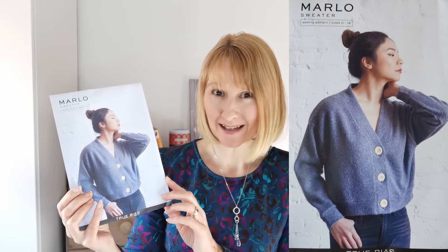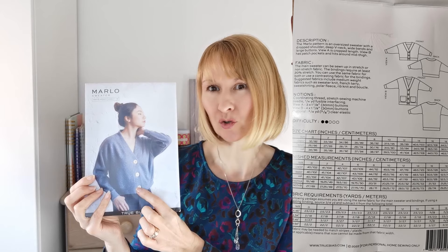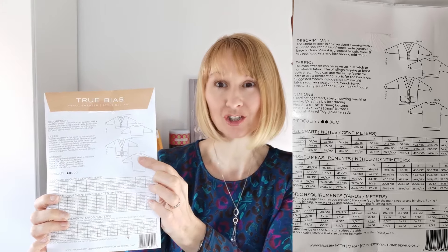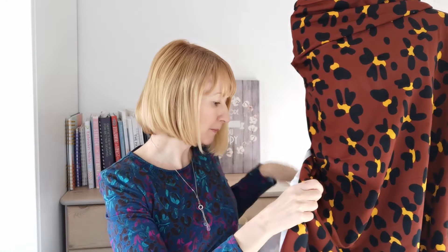Hello, it's Diane at Minerva. I hope you're all having a wonderful week. Today I'd like to share a make for this wonderful Marlowe sweater by True Bias. On the front cover you have the short version, but on the back there's a longer version with pockets, and that's what we're making today. I'll be using this beautiful super soft French terry — it's a Minerva exclusive and this design is called Savannah Daisy. It's super soft and snuggly, perfect for a sweatshirt or sweater.